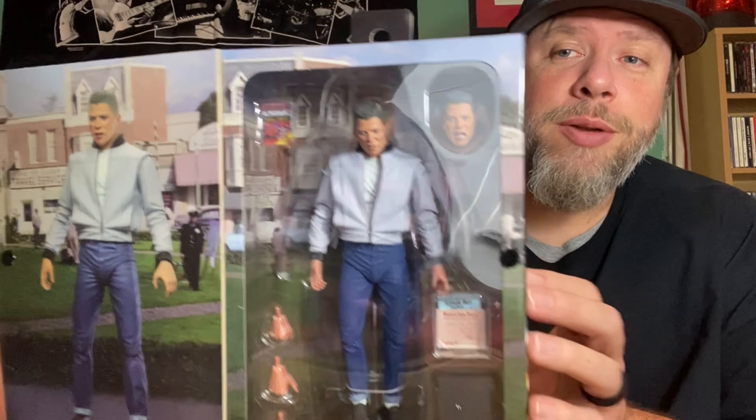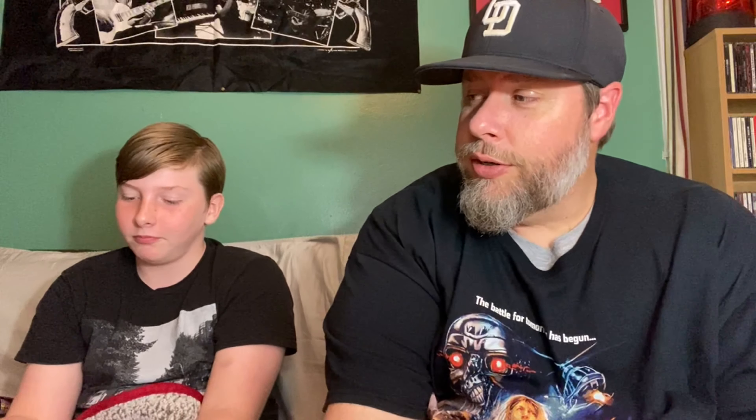Hope you enjoyed the unboxing — I've got to go get these put on the shelf. Like, subscribe, and leave us some comments: what are your favorite movies, and what characters do you wish they would come out with? That would be really amazing — something from your childhood memories or just something you'd love to see. One suggestion: Animaniacs!